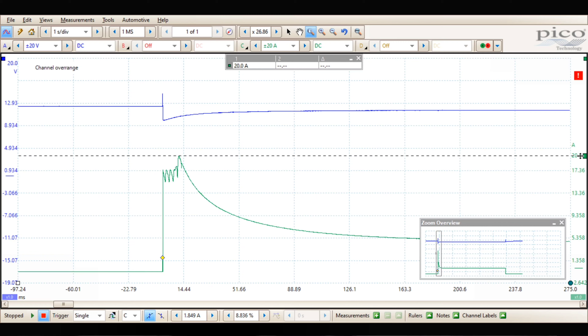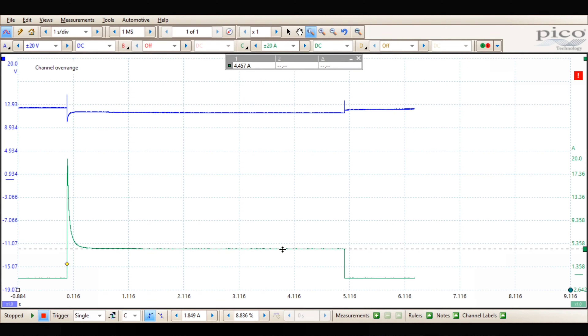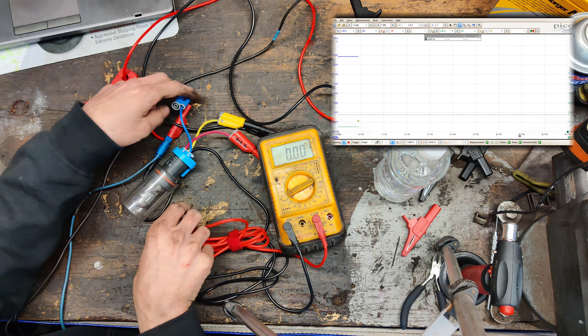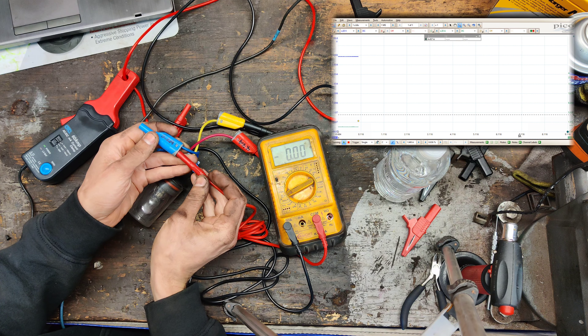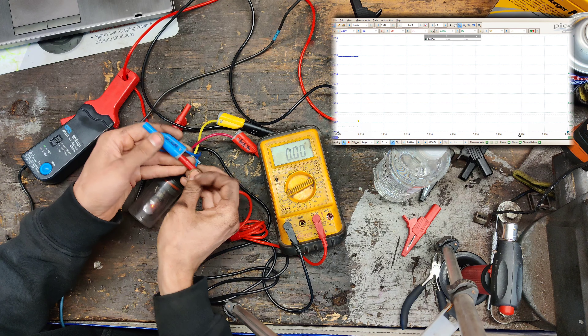If you don't know what a PicoScope is, it's just a very fast, pretty much meter — you can measure voltage changes very, very fast and accurately. The green trace is current and the blue trace is voltage. What I'm going to do is connect this up and compare the meter to the PicoScope.